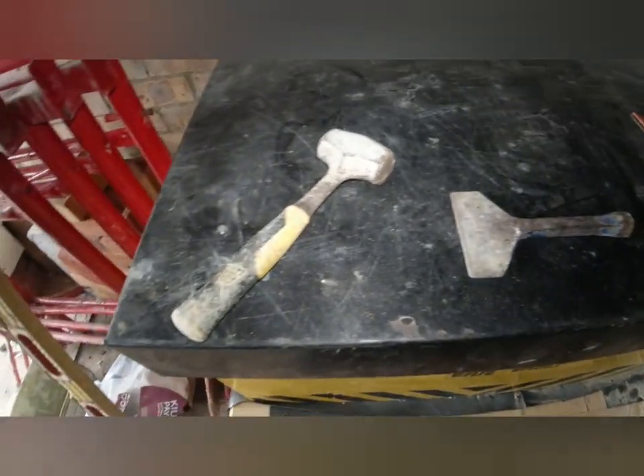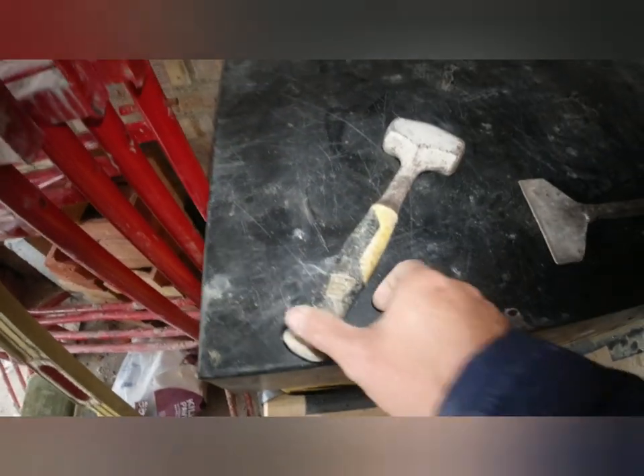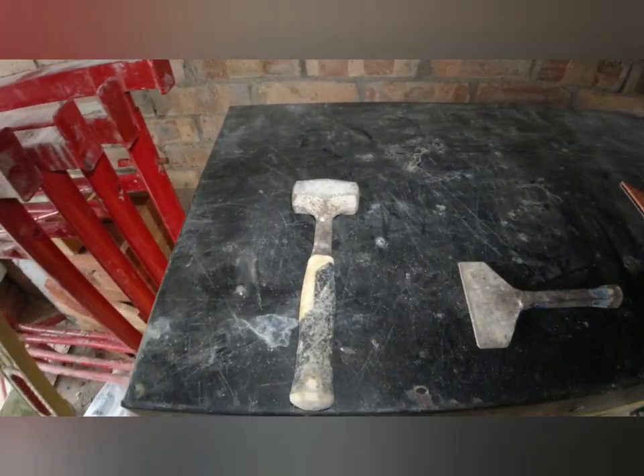You need to cut your bricks. The simplest way to do it is with a hammer and a bolster. This is a JCB two pound lump hammer — I also have a four pound lump hammer but I don't carry that every day.